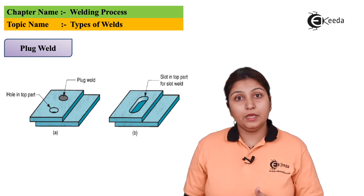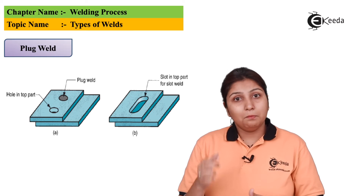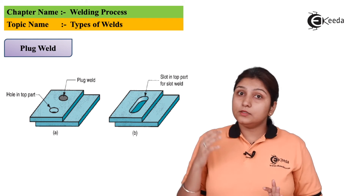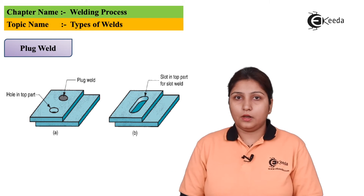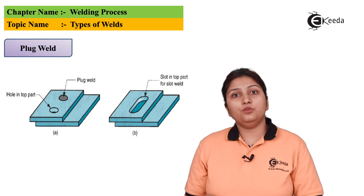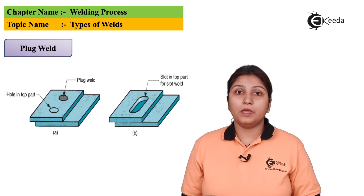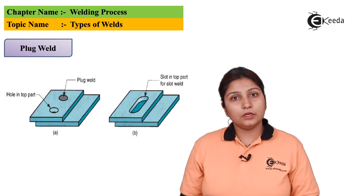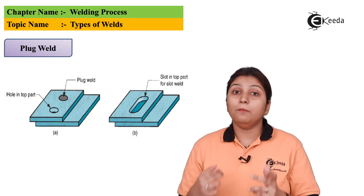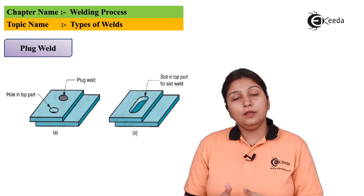The next type after fillet is plug welding. In one diagram, plates are kept one above another with a circular slot, and in the second diagram the plates are also stacked but with a non-circular slot. You need to weld these two parts — whether the circular or slotted part — by doing plug joining. A plug pool is formed where the plates have to be joined. The same applies to the slotted part — it is kind of a lap joint but welding is done at the slot.